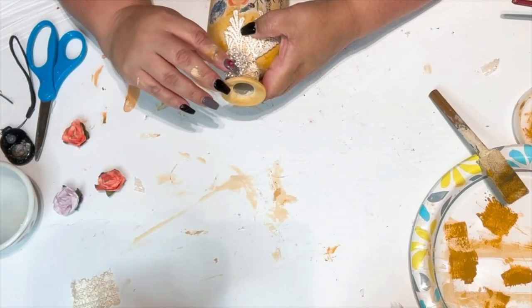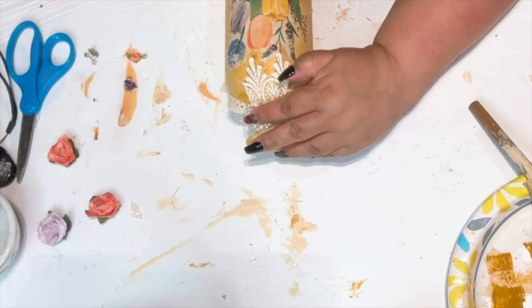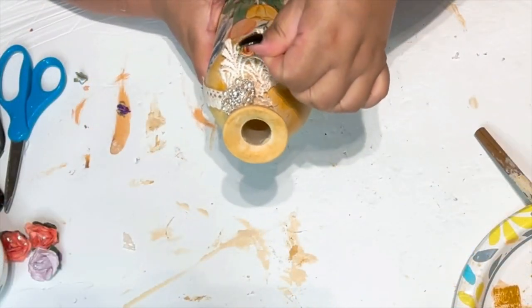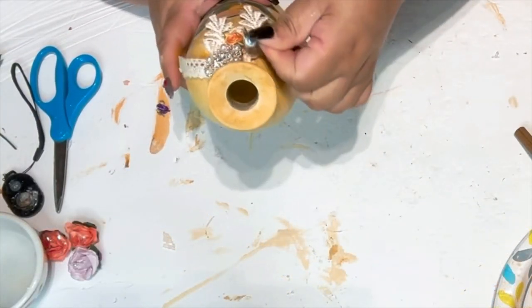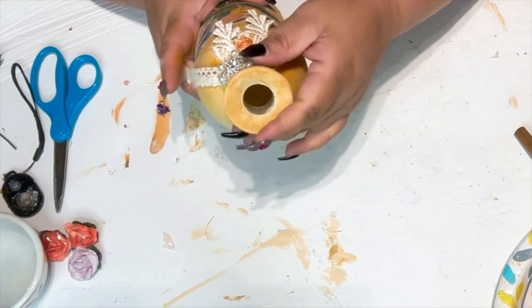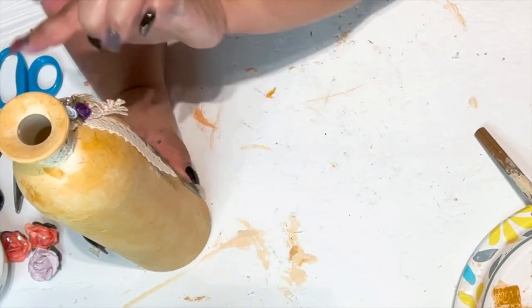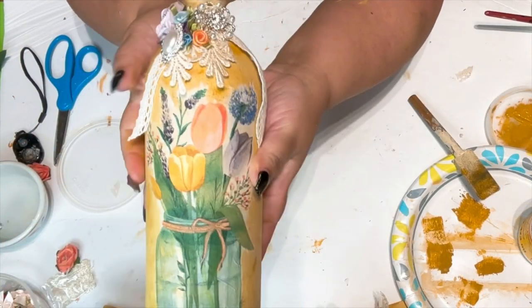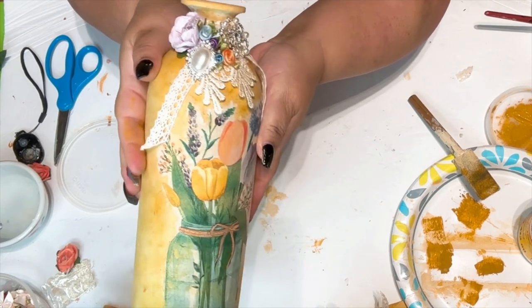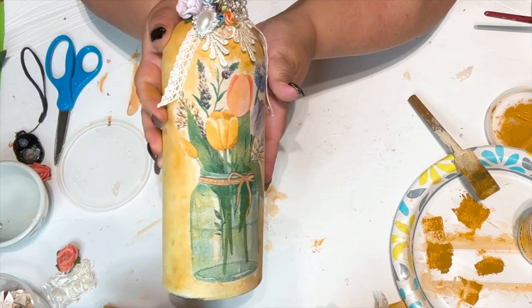I decided to put some bling on it — those are from Totally Dazzled. Then these little silk flowers, another one of my favorites. I get them at Walmart in an assortment of colors and you can find them in the sewing section. I also added another rhinestone bling and some paper flowers — isn't that gorgeous?